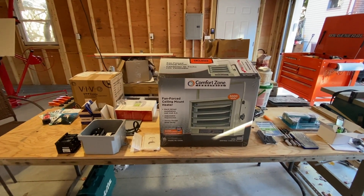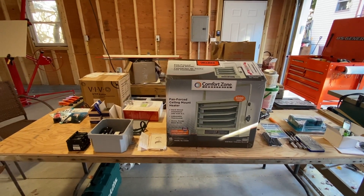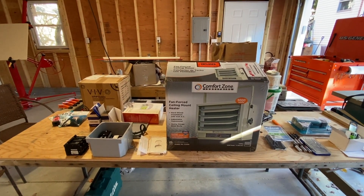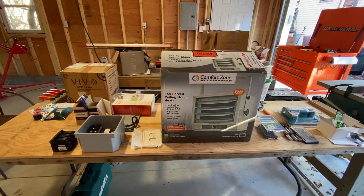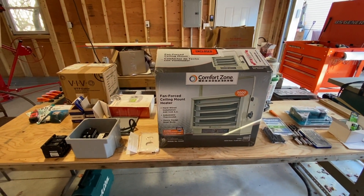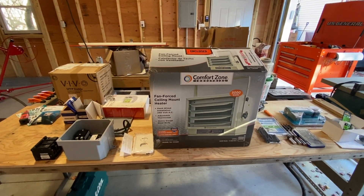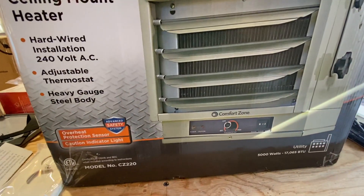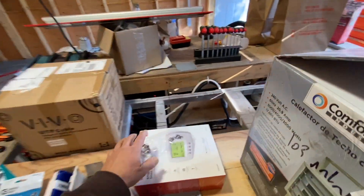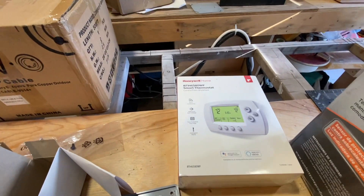So I chose the Comfort Zone 5,000 watt heater. This is a 20 by 22 garage external footprint; the internal footprint with the sheetrock is a little bit less than that. I'm going to run this with a thermostat. It has a built-in thermostat but it's really not very effective — you have to reach up and turn it manually. So I purchased a Wi-Fi smart thermostat.